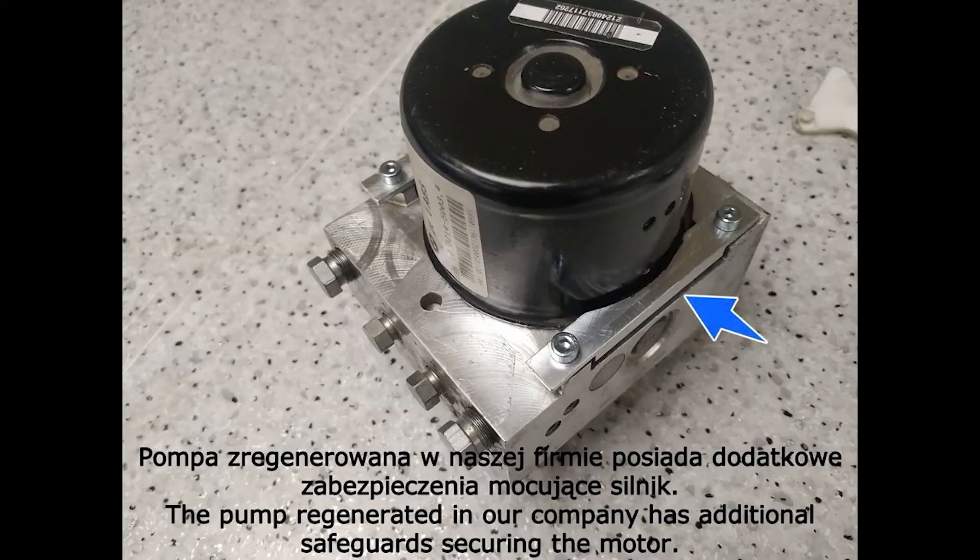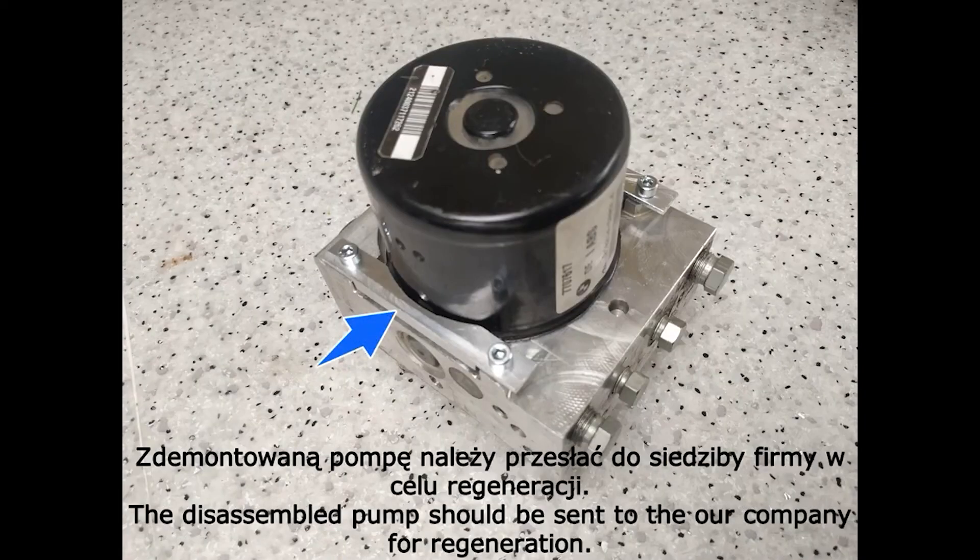The pump overhauled by our company has additional safeguards to protect the engine. The disassembled pump should be sent to the company headquarters for overhauling. Thank you for watching. Please contact us.